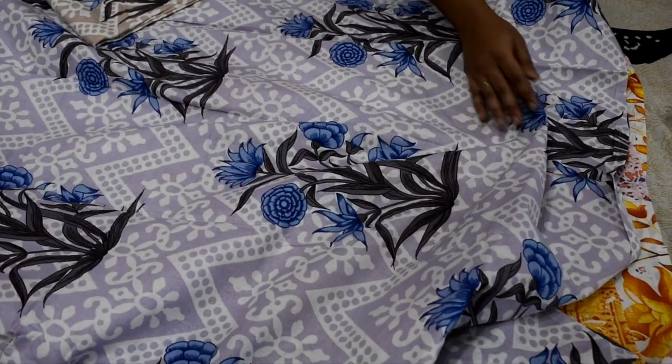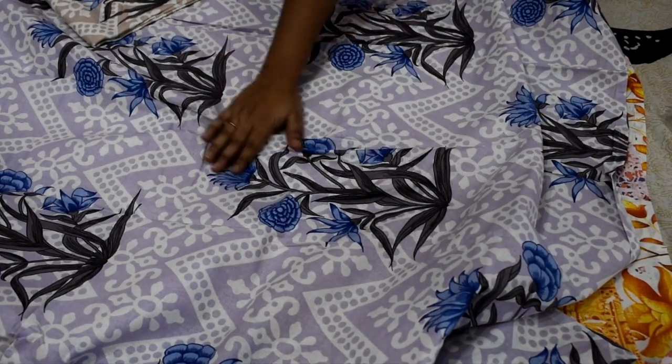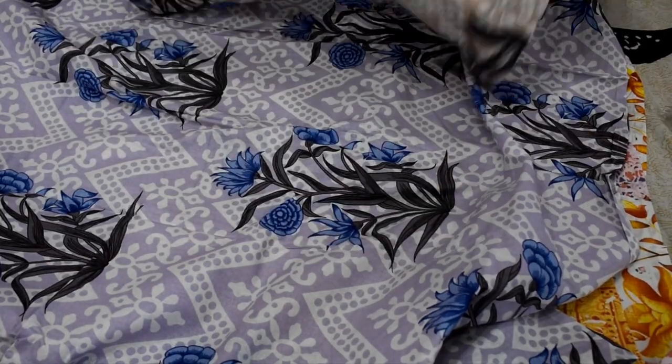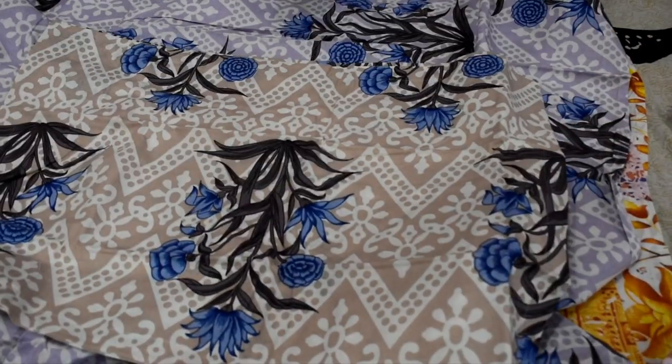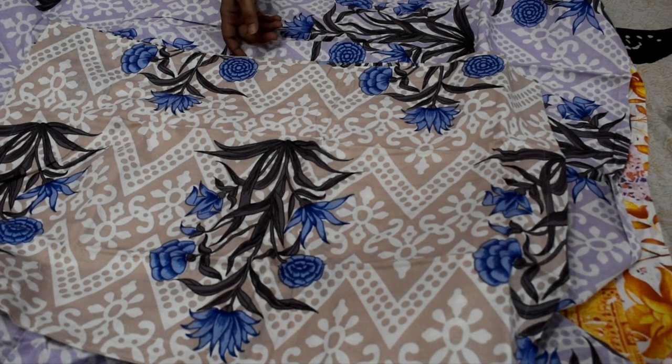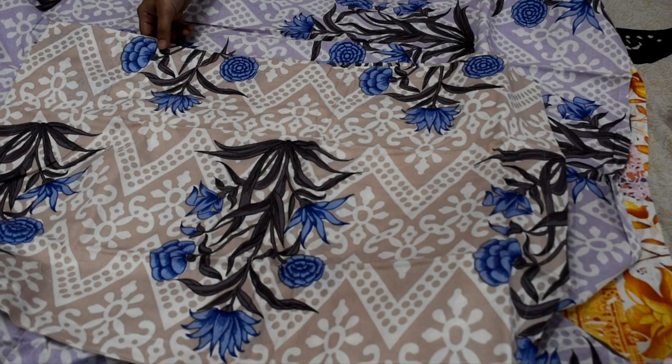The second bed sheet is a purple and blue color, and this is a contrast design. The pillow cover is a little grey and a little white, a light color, so the contrast is quite trendy in the market and online.